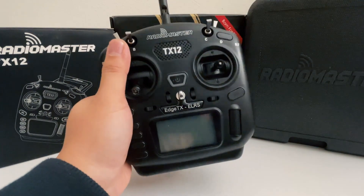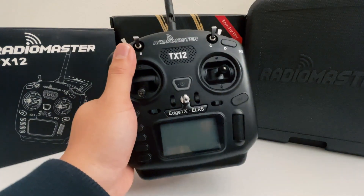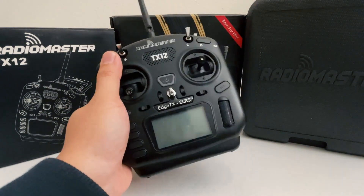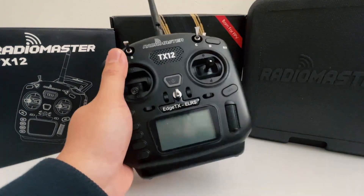This wraps up the first video on how to set up your RadioMaster TX-12. Part two will be coming out next week, so please subscribe to stay tuned. If you have additional questions, feel free to leave them in the comment section or send me an email. I'll see you next time — bye!